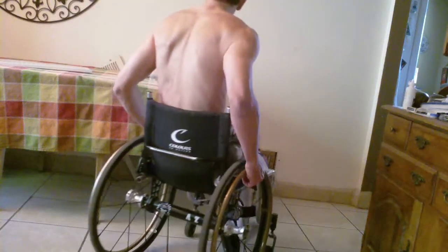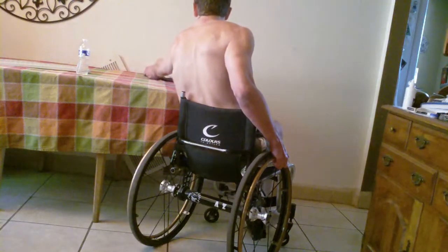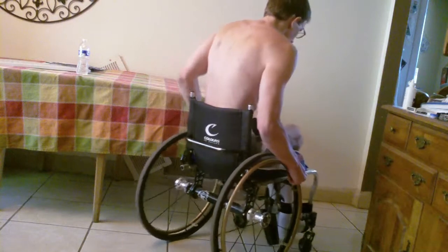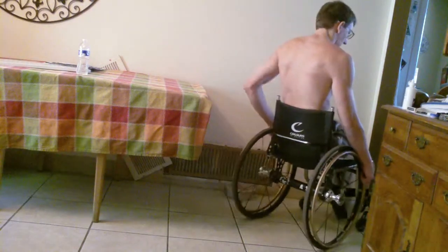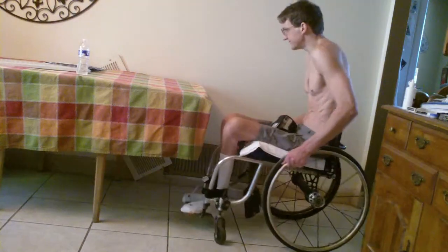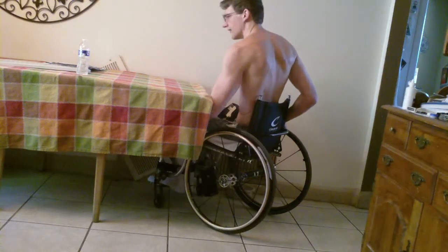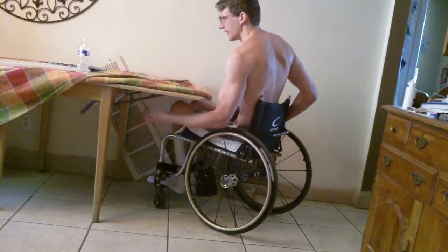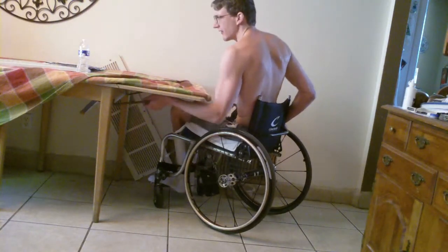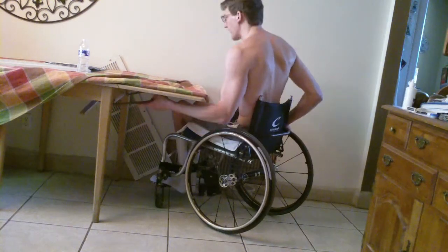Every few months or so, our AC filter gets pretty clogged up with dust bunnies and yucky stuff. So we've got to replace it. I pulled the faceplate away already.